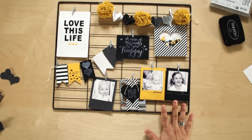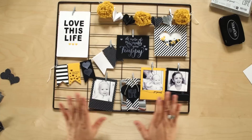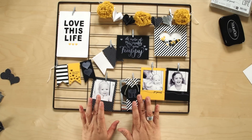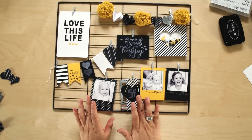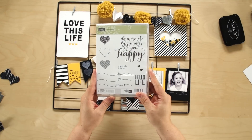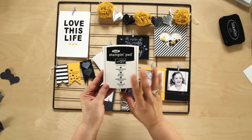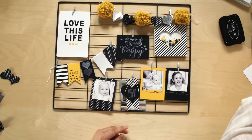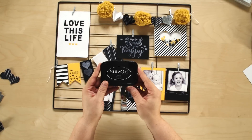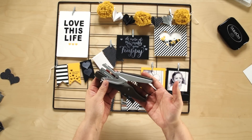This is what the completed kit looks like. If you're putting this kit together without the help of your Stampin' Up! demonstrator, you'll need a few extra items to complete the kit. You'll need the Hello Life stamp set, the Whisper White Craft Stampin' ink pad, the Jet Black StazOn ink pad, and a handheld stapler and silver mini staples.